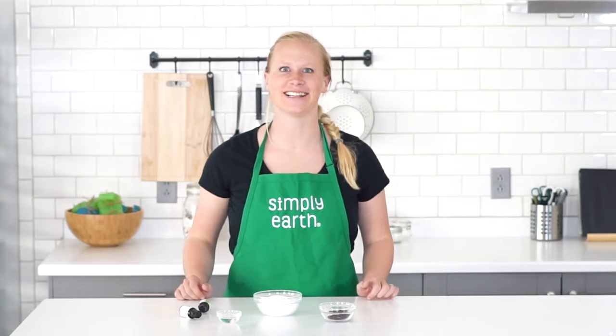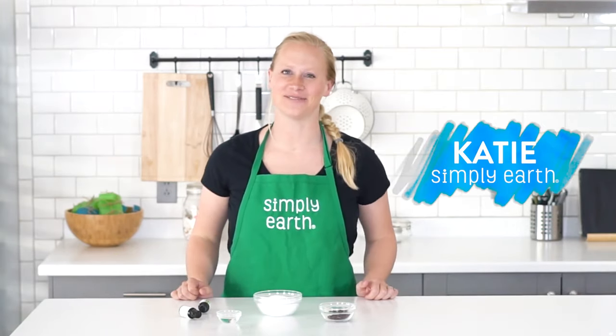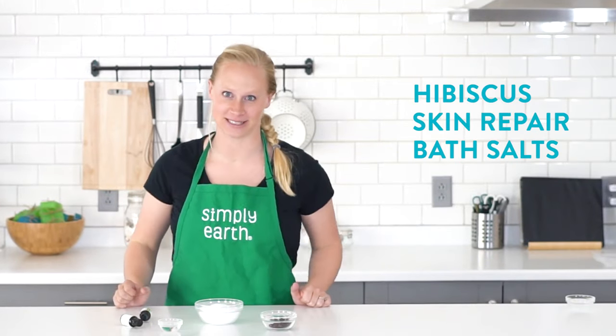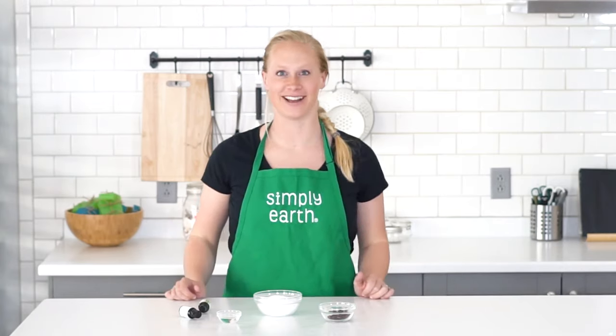Having a little too much fun in the sun this summer? Hi, Katie here from Simply Earth, here to share with you a hibiscus bath salt skin repair recipe. This recipe will help repair skin damaged by the sun and help relax you after a long day.